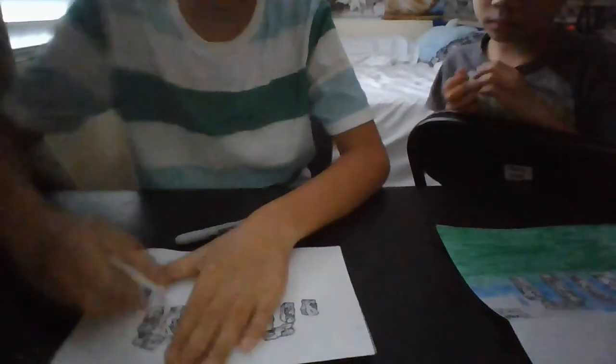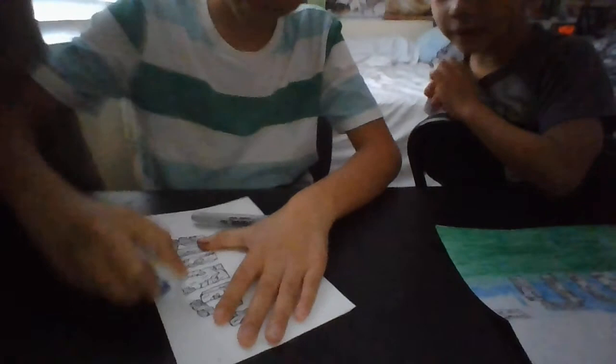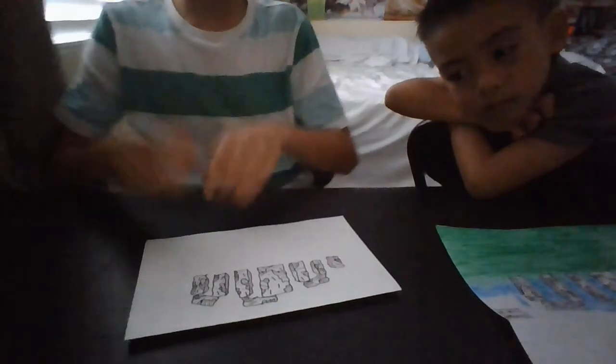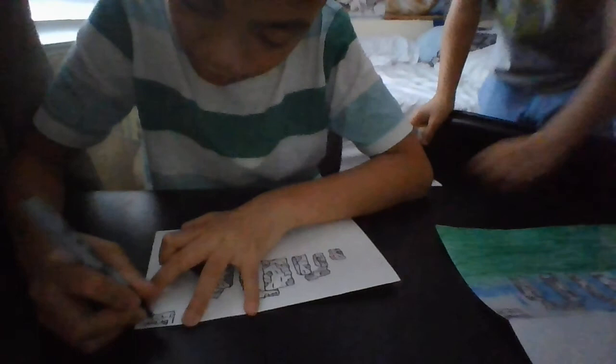Now let's erase everything — let's erase all of the pencil marks, and I advise you guys watching to do that same too. There you go, you got your Stonehenge — looks so cool! After that you just sign your name in the corner. For example, my name is Brent, and I am filming this on January 15th, 2021.